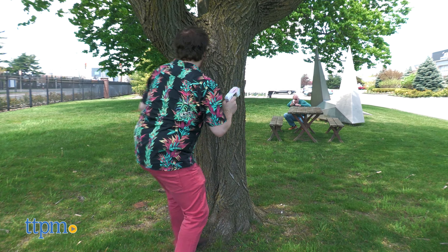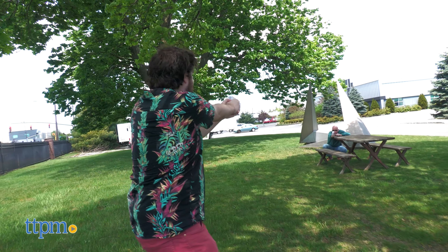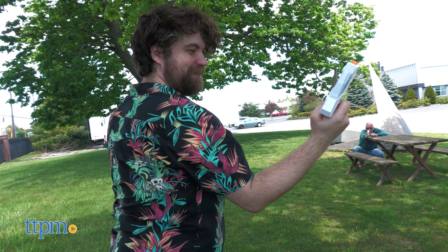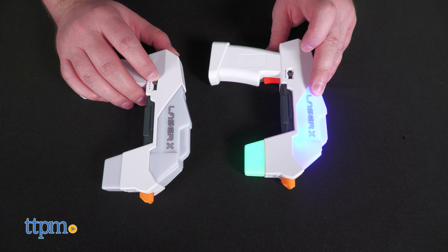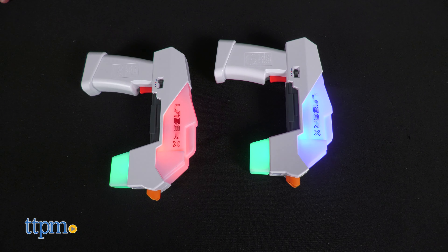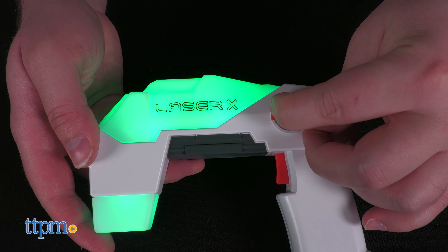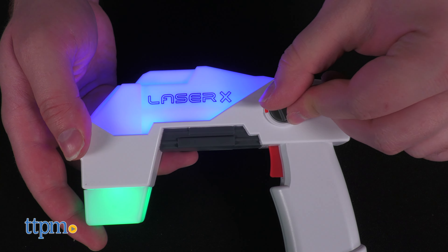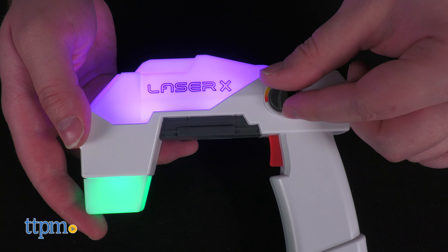The Micro Blasters will require three AAA batteries each to quickly get started. Switch the blasters on and brace for a loud startup noise. Then set each blaster to a different team. You can set your own custom color using the third option in conjunction with the Hue dial.